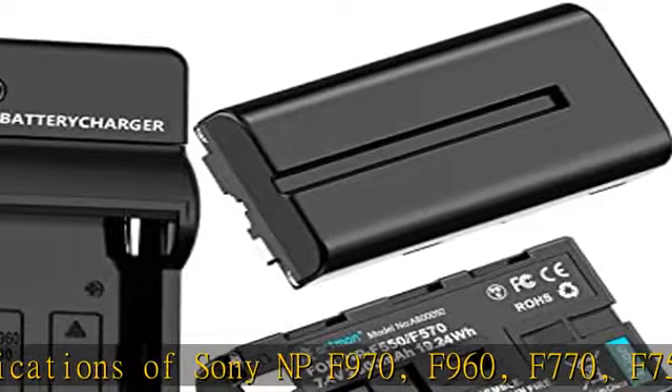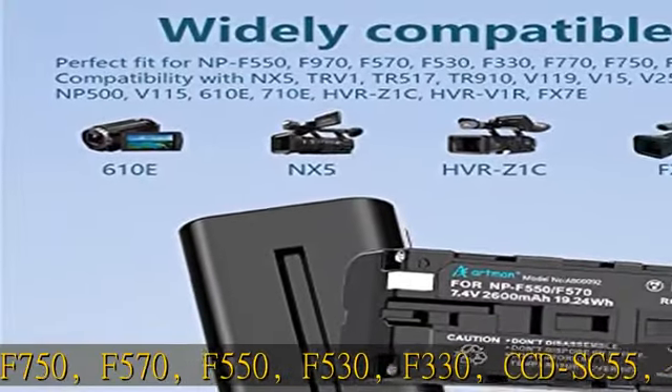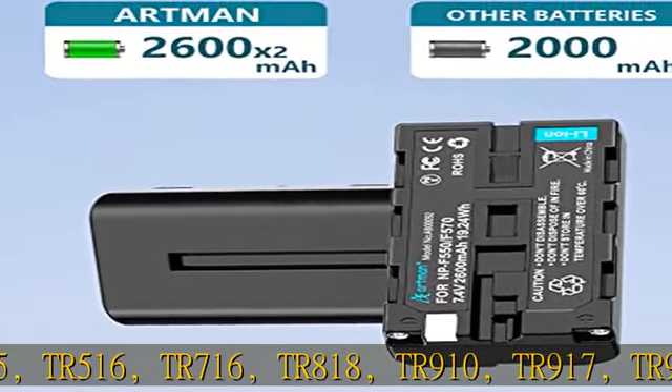Also compatible with CCD-SC55, TR516, TR716, TR818, TR910, TR917, TR940, and more.